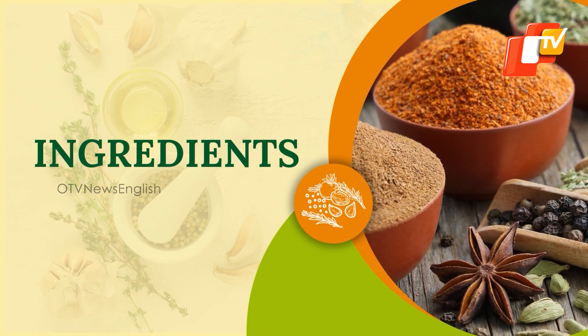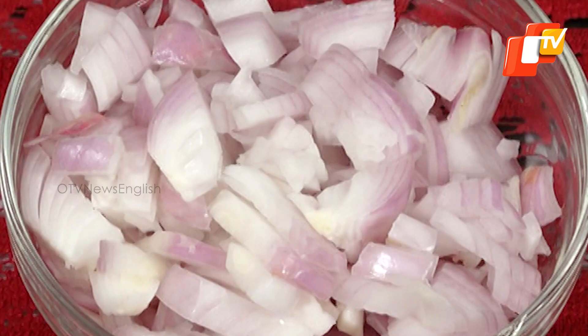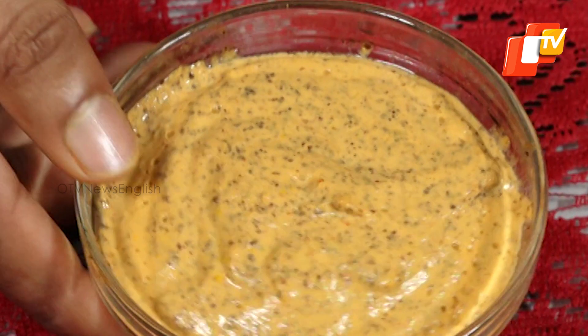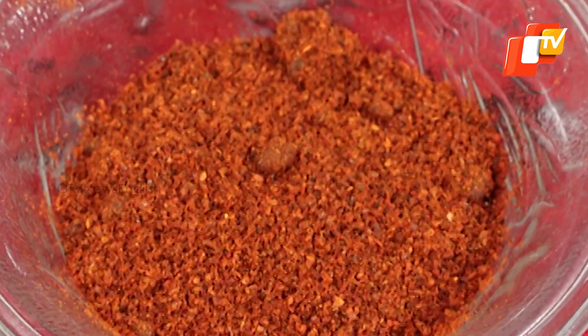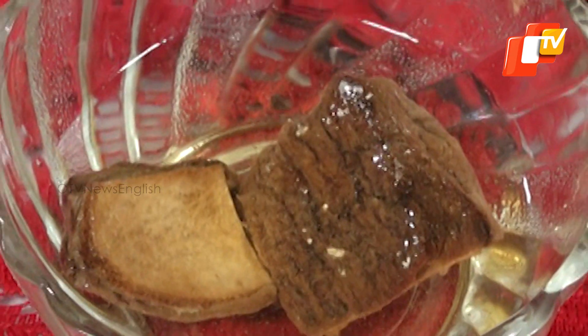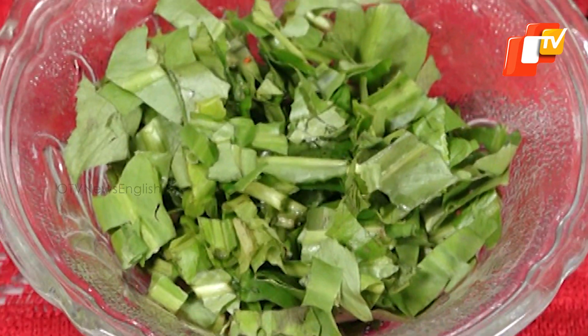200 grams mushroom, one cup chopped onions, one small bowl of chopped garlic and green chilies, one tomato chopped, two big spoon heaps mustard garlic and red chili paste, one tablespoon red chili powder, half tablespoon turmeric powder, two dried salty mango pieces soaked, three to four spoon mustard oil, salt as per taste.